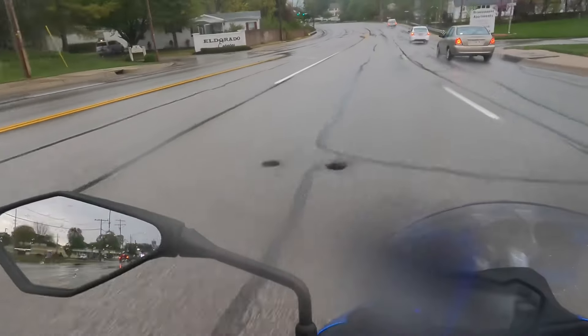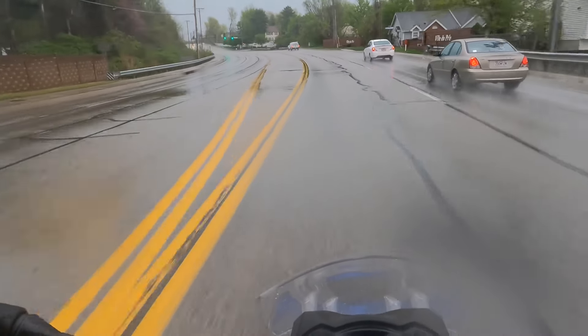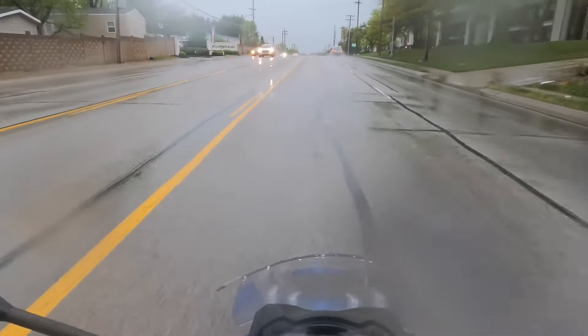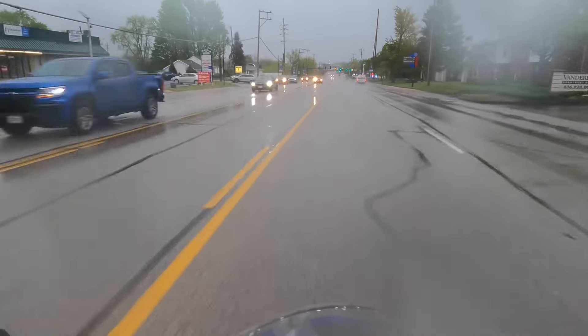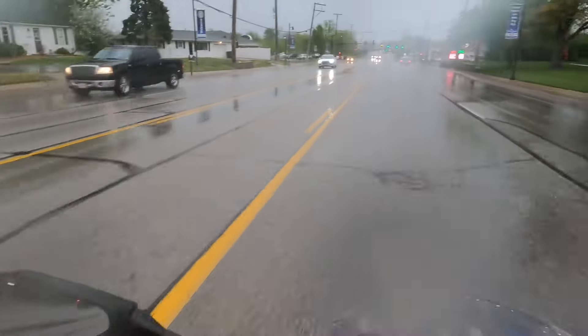Remember when riding in the rain: keep the bike a little more upright when going into corners, try to avoid tar snakes. I've been stuck in the rain several times on this bike with these Road 6 tires. The reason I put the Road 6 GT tires on is because the dual compound is very, very sticky — it's a very sticky compound.